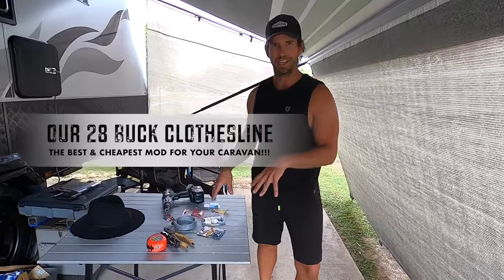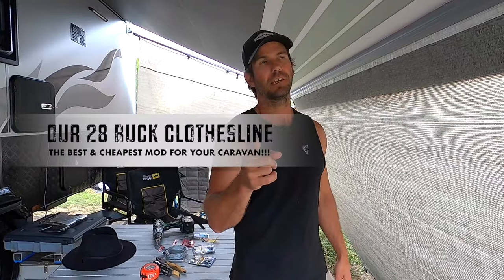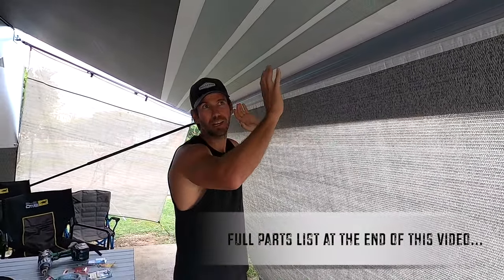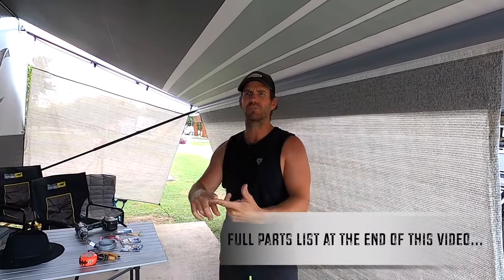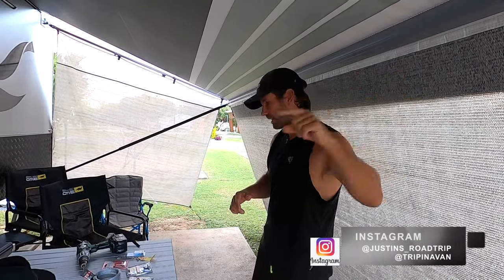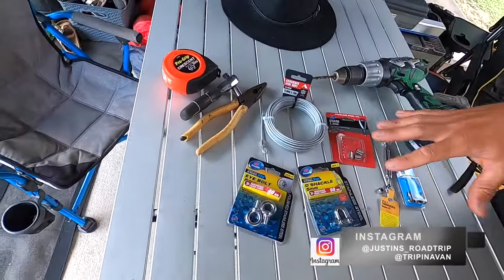I'm going to show you what all this gear is here, but I reckon it's one of the best, easiest and cheapest mods you'll ever do to your caravan. It's a clothesline that goes along your awning. The missus loves it, I love it — it's awesome just for hanging up togs, towels, dirty gear and it stays permanently fixed to your awning.